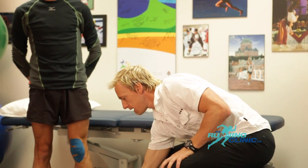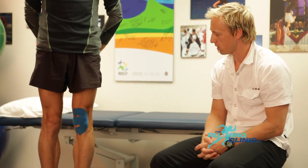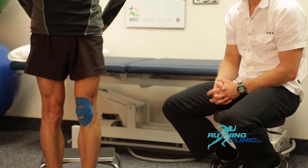To measure taping efficiency, ask the patient to repeat the step-down exercise three times to see if there is less pain with the tape.